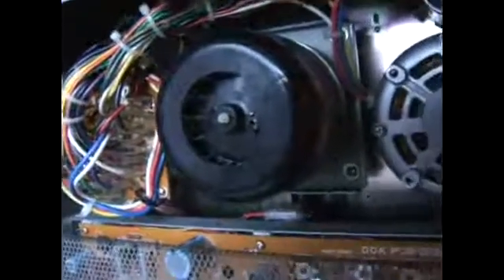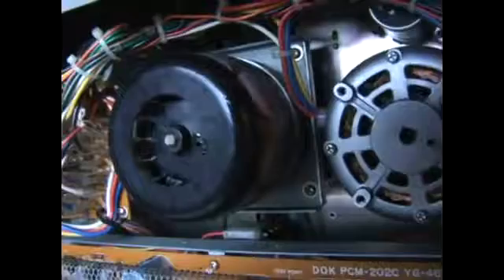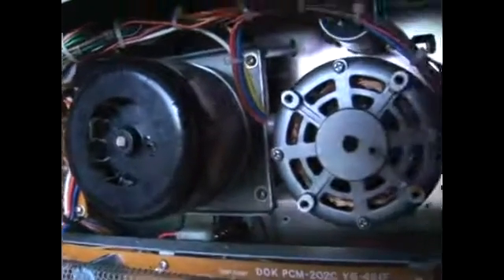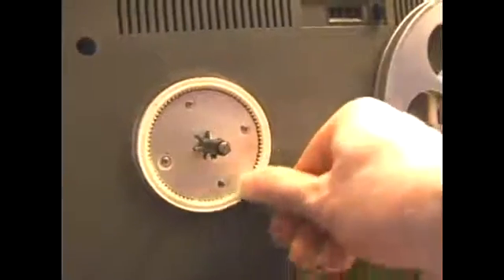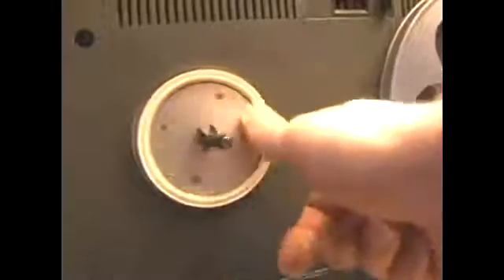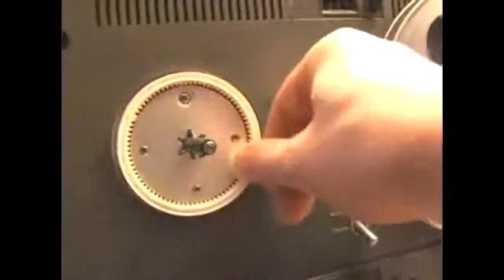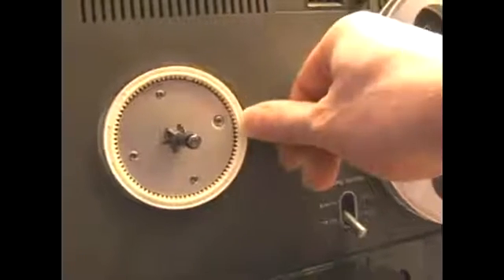Now what I tend to do is I let it sit for just a short period of time and then I actually turn the reels a little bit from the front. So this is the reel that we just finished and we want to make sure that it turns around a little bit to spread the oil out. You only want to turn it one way because if you turn it back the other way you're actually working against the brakes.